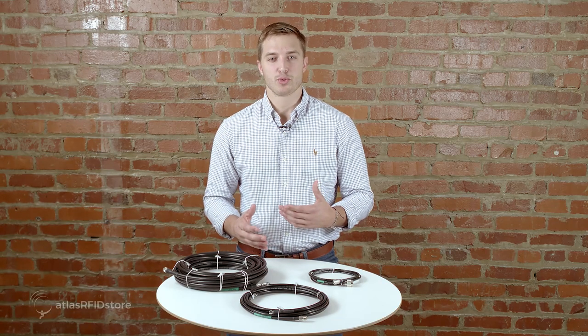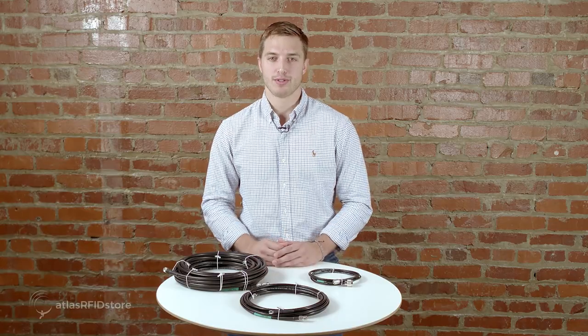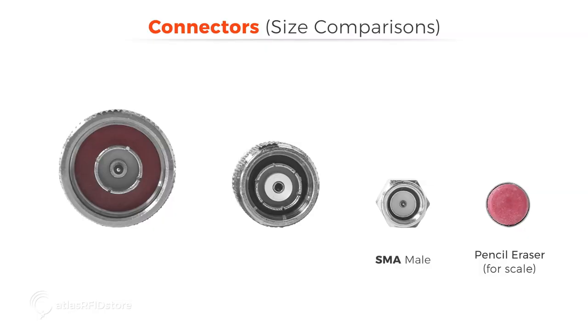Let's talk about the differences between an RPTNC, SMA, and N-Type connectors, as well as the differences between male and female connectors. As you can see, the SMA connector is the smallest, about the size of a pencil eraser. An RPTNC connector is one of the most frequently used cable connectors in RFID and, in comparison to the other two, is a mid-sized connector. An N-Type connector is almost twice as big as an RPTNC connector and is the largest connector commonly used in UHF RFID systems.